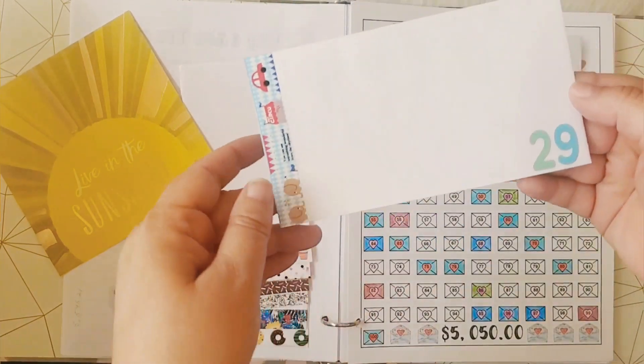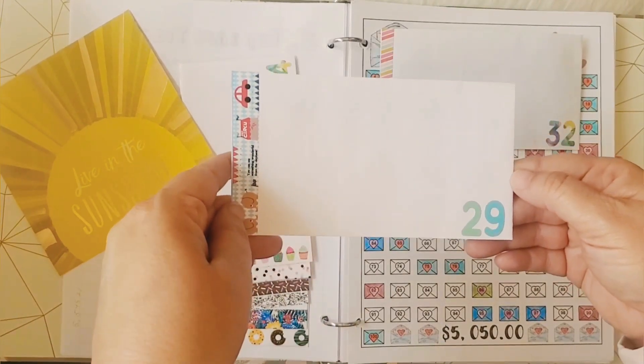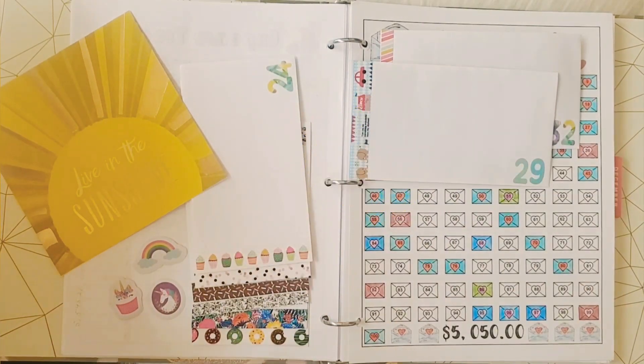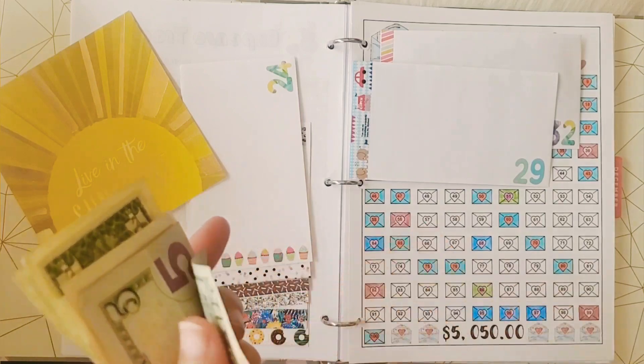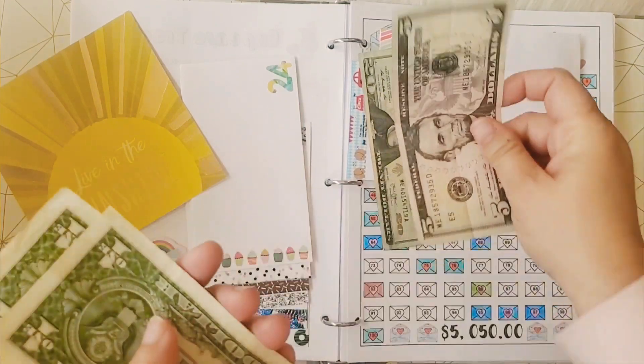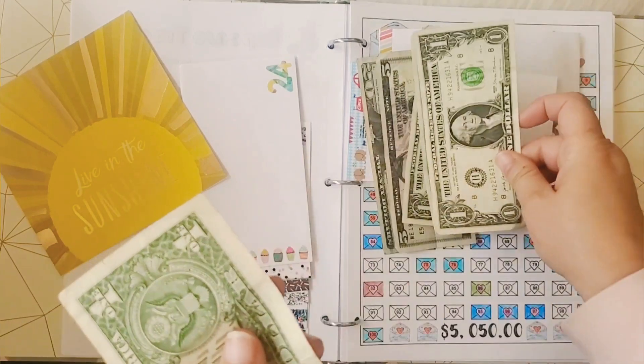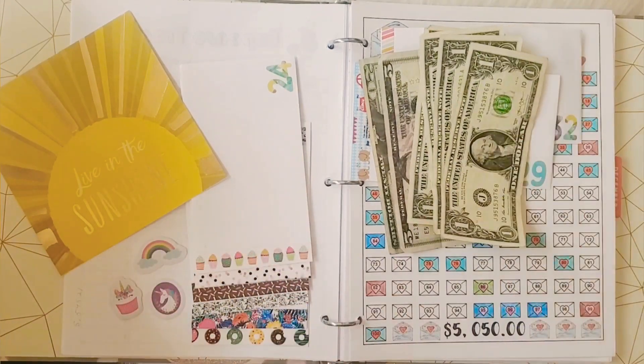Our next envelope that I chose today was number 29. Let me grab my money here — $20, $25, $26, $27, $28, and $29 dollars.